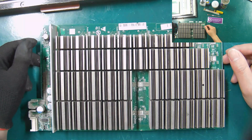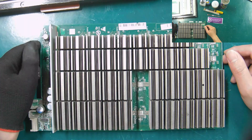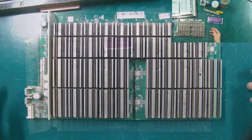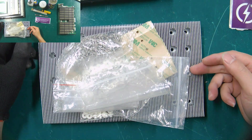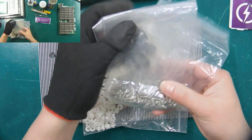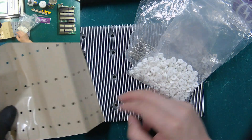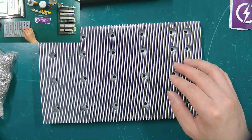First of all, I will introduce the materials and tools that need to be used in the refit process. The materials include: the T17 Plus Hashboard, the T17 Plus Upgrade Heatsink Kit — including nuts, screws, screw insulation film, heat sink insulation film — and the T17 Plus Upgrade Heatsink.